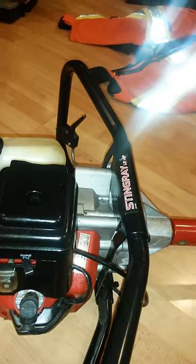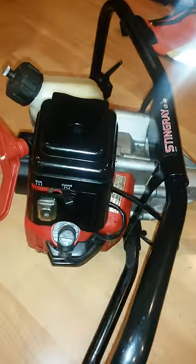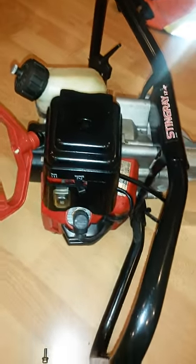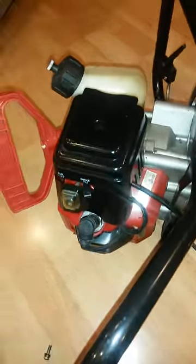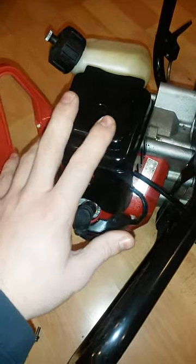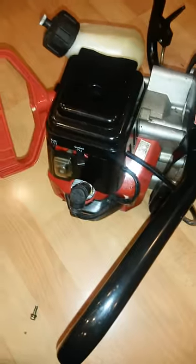Hey guys, this is a video on the Eskimo Stingray 33cc ice auger, 8-inch auger. I wanted to do a quick video on an issue that seems to be going around about these and other models similar to this: when you prime it, it leaks fuel everywhere.